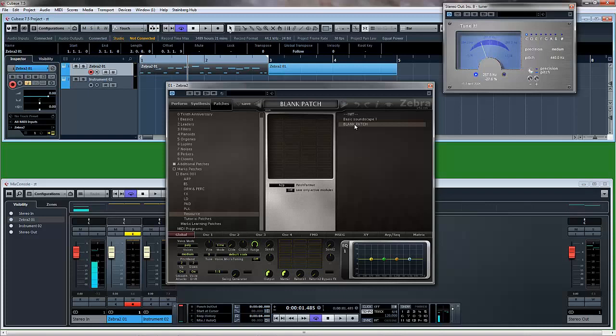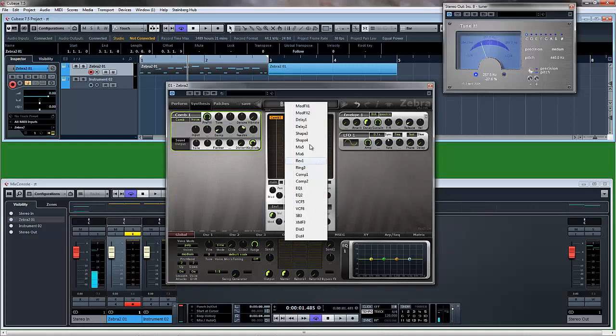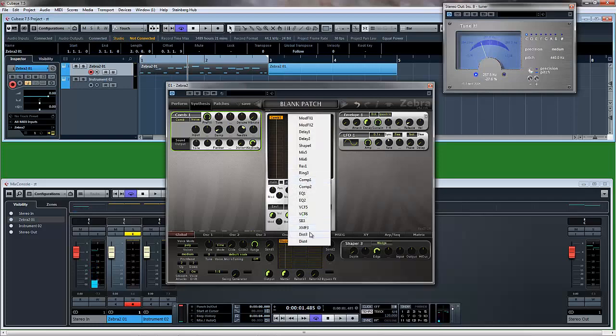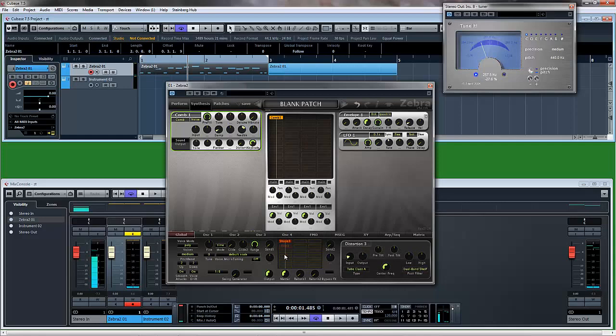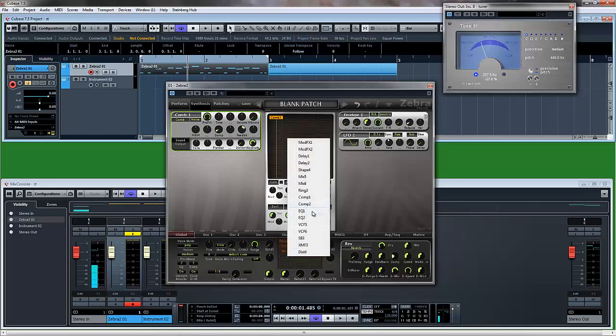We're going to start with a blank patch and this is the simplest patch on the face of the earth. Basically it requires a comb filter, a shaper, a distortion if you've got version 2.7 — but we'll leave that off and we'll leave shaper off as well — a reverb, and an EQ.